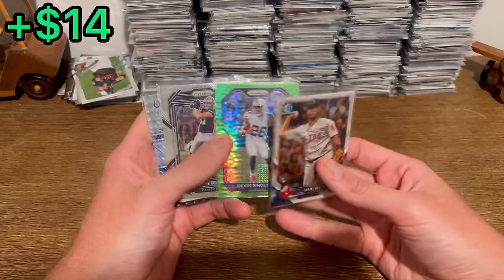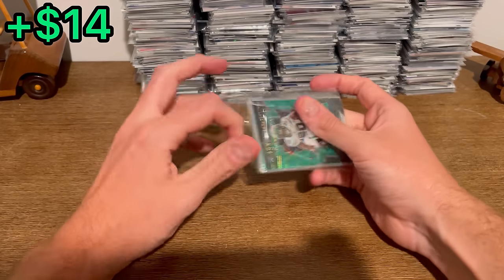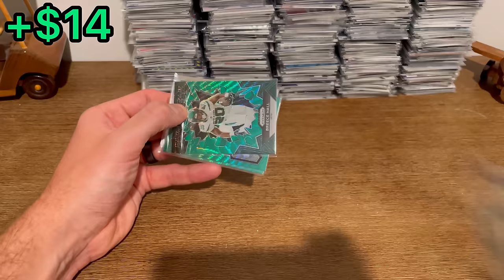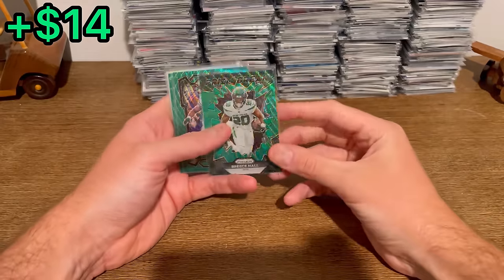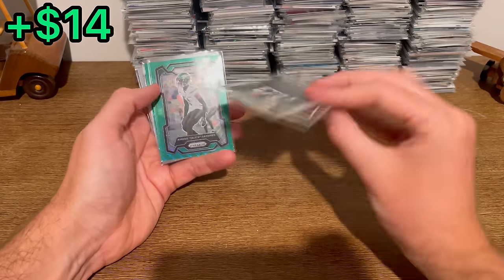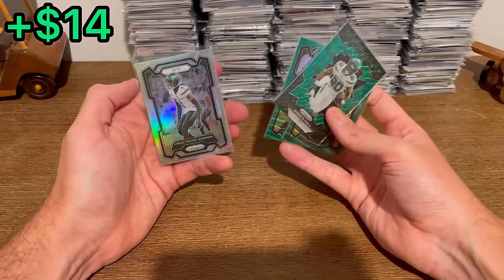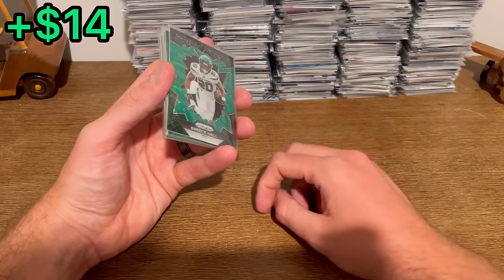The next easter eggs are this Devers, Devin Singletary, Jake Ferguson, Reggie Wayne — see if there's something to add to that first overall giveaway. We've got some color in here: prism break, green wave, Breece Hall, and the Sauce Gardner. I've got another card I'll add to that first overall giveaway.